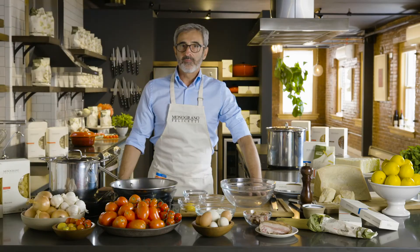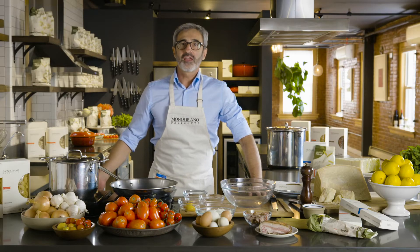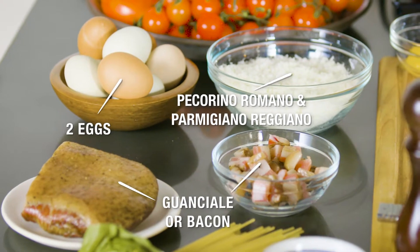What we'll do today is cooking spaghetti carbonara, and it only needs three ingredients, and of course spaghetti.